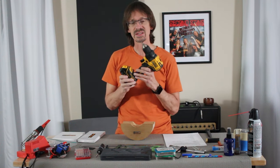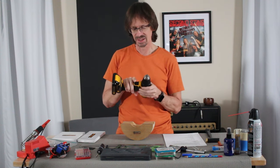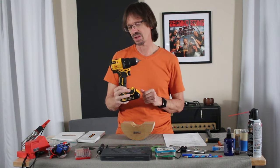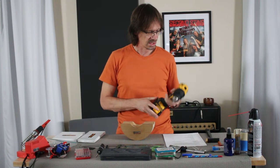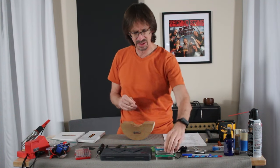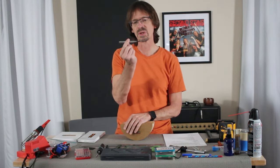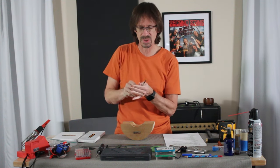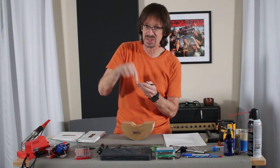An electric drill — if you're going to splurge on any one tool, it would be this. I use it non-stop constantly, and even if you don't build guitars, it's basically a tool of life you need around your house. You can get one for maybe $100 to $120. I keep an Altoids tin full of various drill bits. And to go with that, I have a punch or an awl. When I'm getting ready to drill, especially on a finished surface, I give it a little punch so there's a dimple for the drill bit to stick in and I drill exactly where I want.